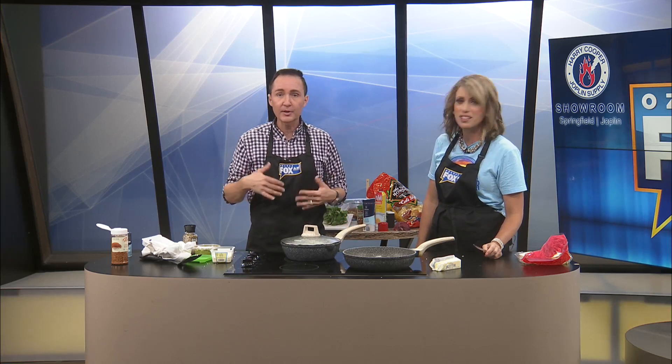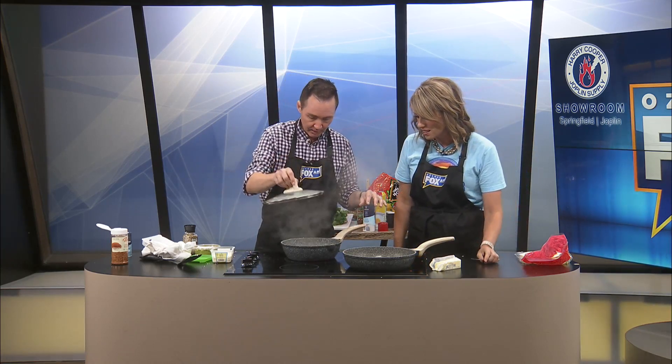Oh my gosh, saved the day. They've had strokes up there in the control room, they've had heart attacks — they're like, what are you guys doing? Our chopping skills. That's looking good though. We have to keep the lid on because we can't flip it. We need everything to get done. It's like a sunny side up. Yes.